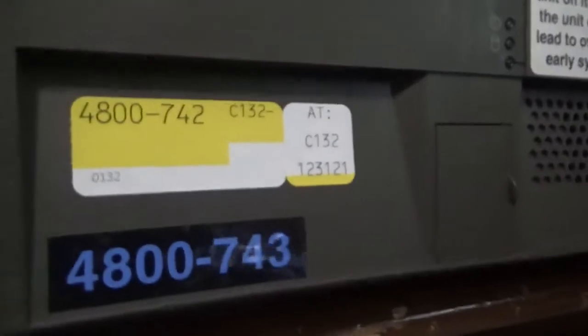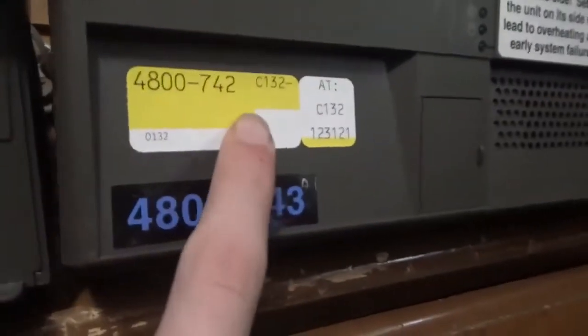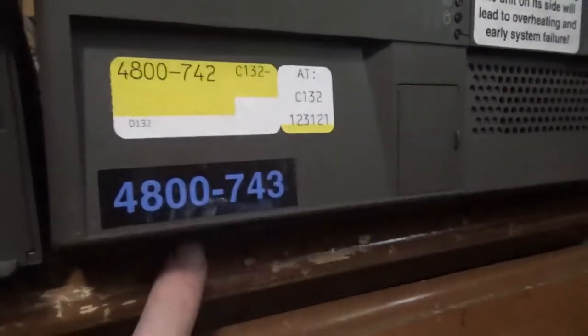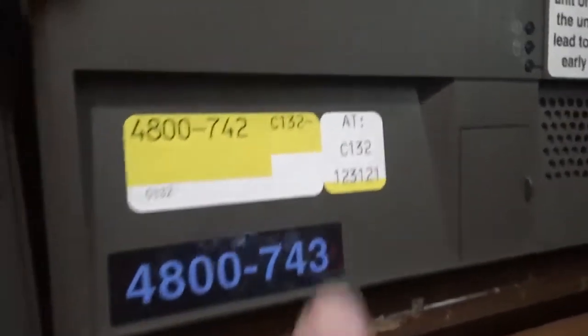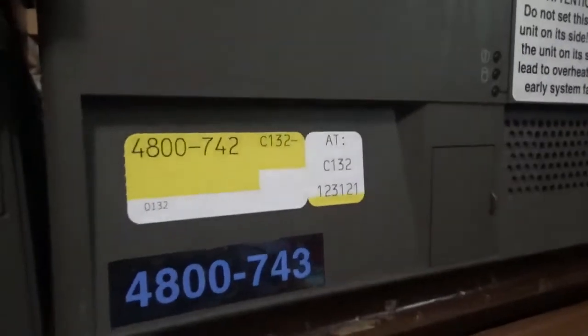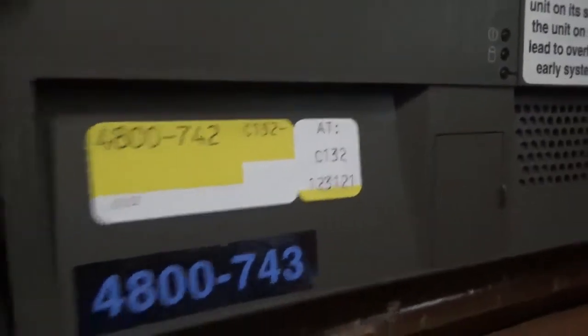As an example, over here, this system I have to do a video on — that has its model number. It's actually wrong; it's supposed to be 743. This has no peripherals assigned to it, so there's nothing there, and it is C132. It was printed on the 31st, just as this one was.